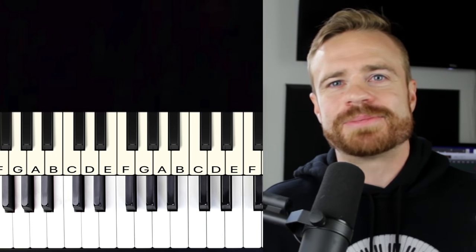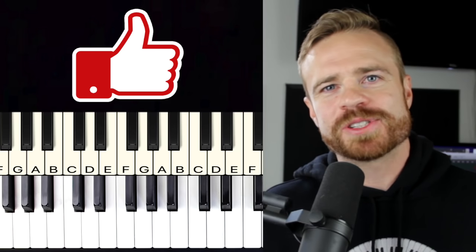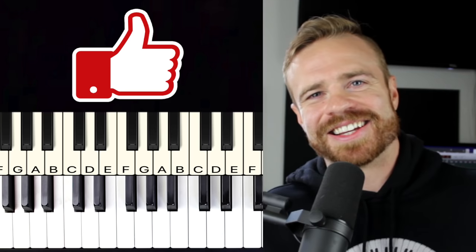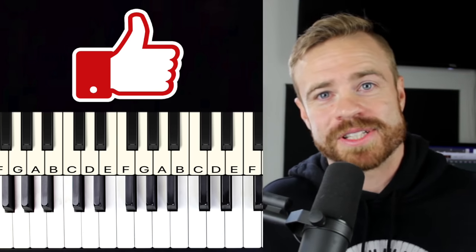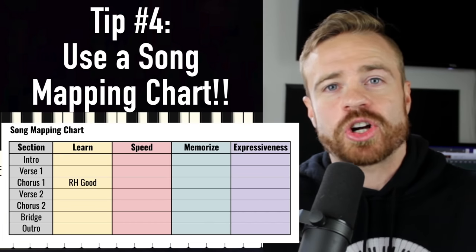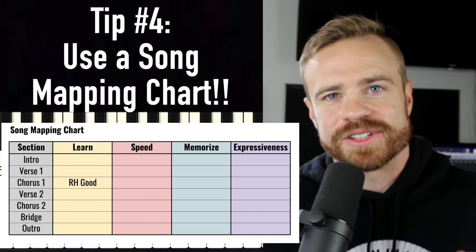If you like what you're learning, go ahead and smash that like button — it really helps out the channel. All right, on to tip number four: using a song mapping chart, which is going to help you learn songs ten times faster.